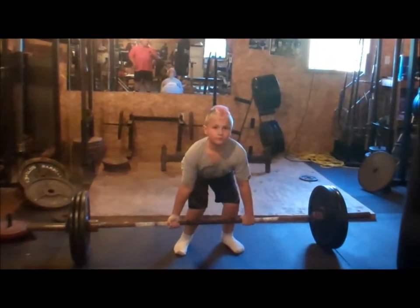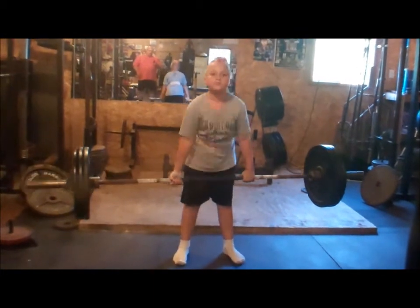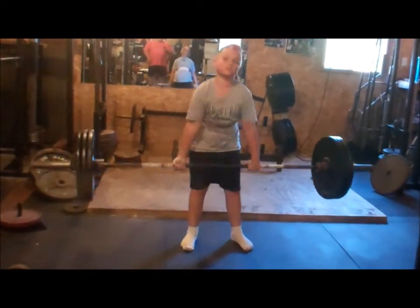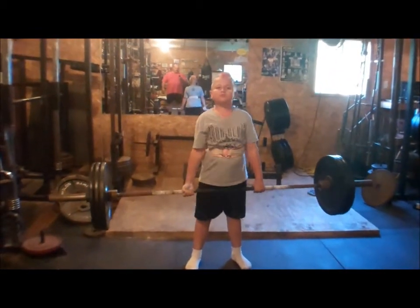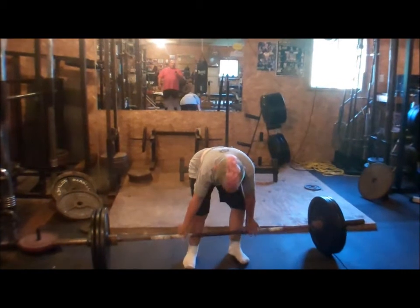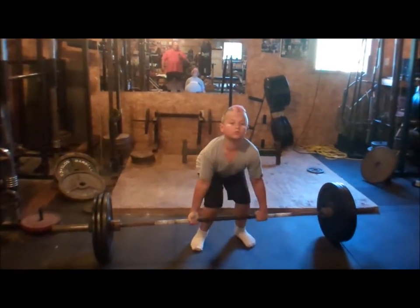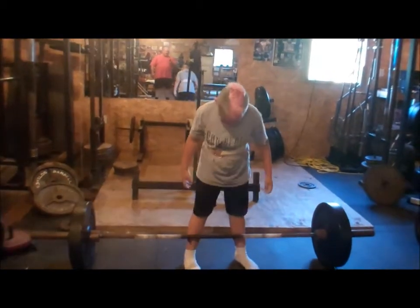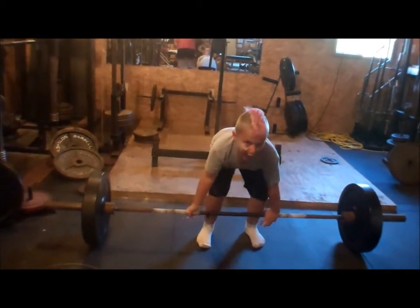Come on. Pull. Two. Good. Chest back. Good. Good. Hold a second on the top. Square up, come on. Down, chest back. Let's go.